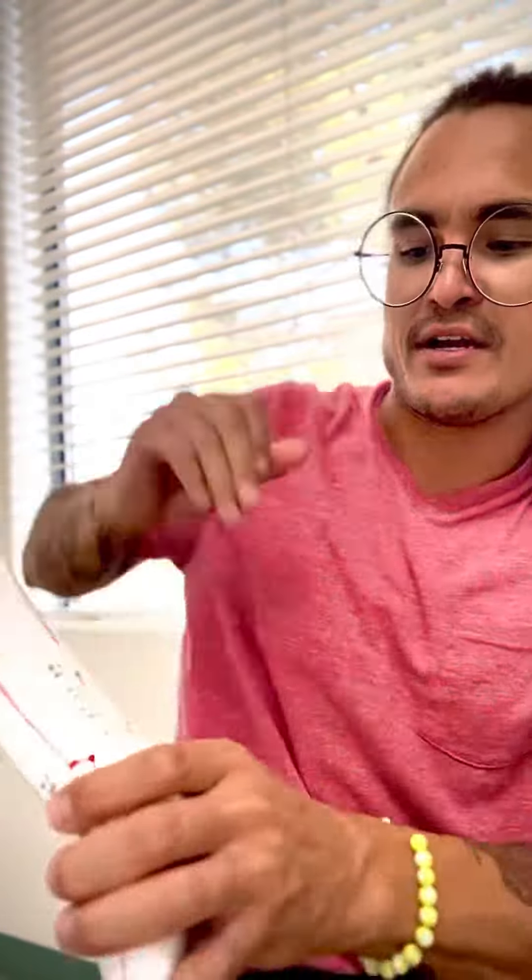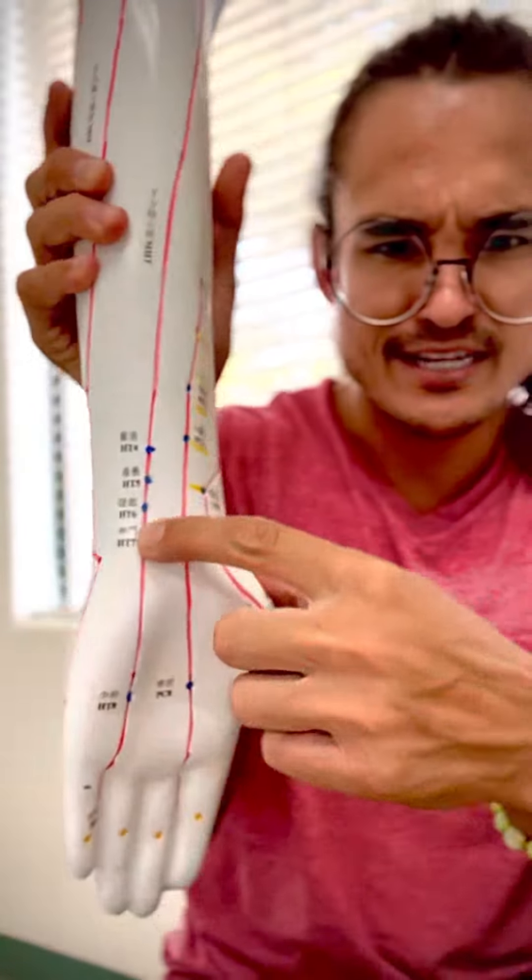It's easier to show you on him, a little bit more difficult to show you on myself. But if you just find Gallbladder 20 and then right below your earlobe, right in the middle of both of those would be peaceful sleep. And if you combine that with Heart 7, which is spirit gate, that is right on your wrist crease right here. I'll show you on myself.